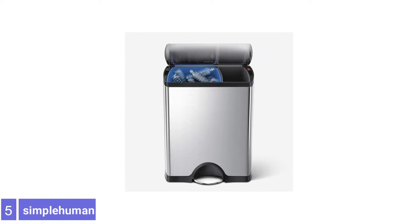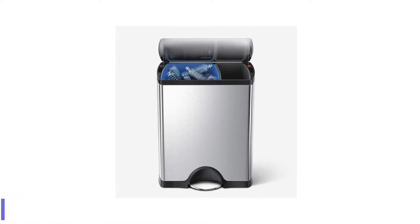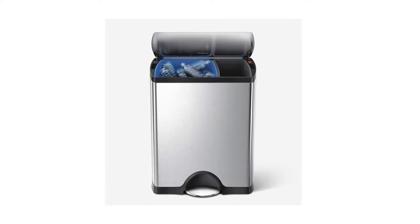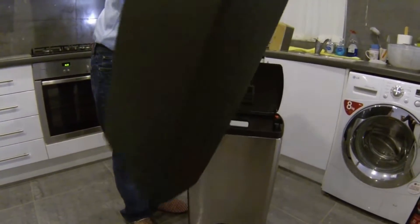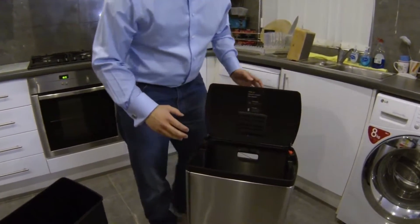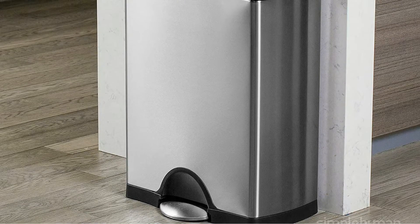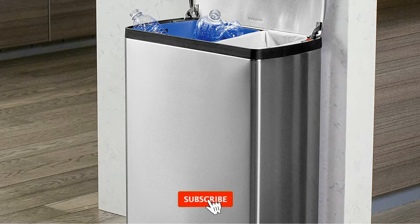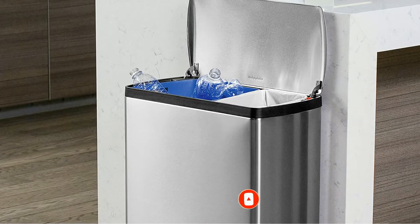Number 5: Simply Human Rectangular Kitchen Step Trash Can. This dual trash can by Simply Human includes a large bin for recycling and a small compartment for trash. The sturdy step quickly opens the top, engineered to last more than 150,000 steps. The lid can also lock open to save time and pedal wear when preparing meals or cleaning the fridge. It's easy to pull out both bins for cleaning, and it is surprisingly light and easy to move to wherever it's needed most.